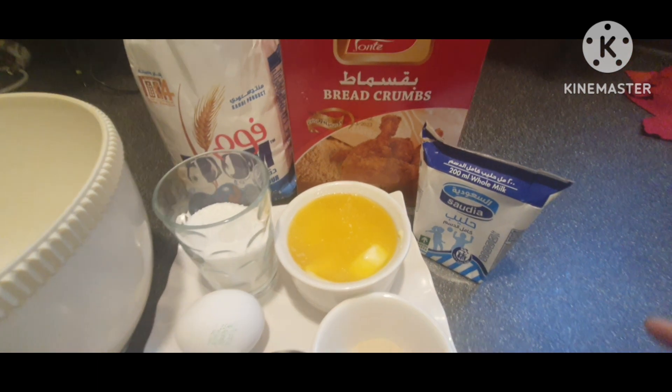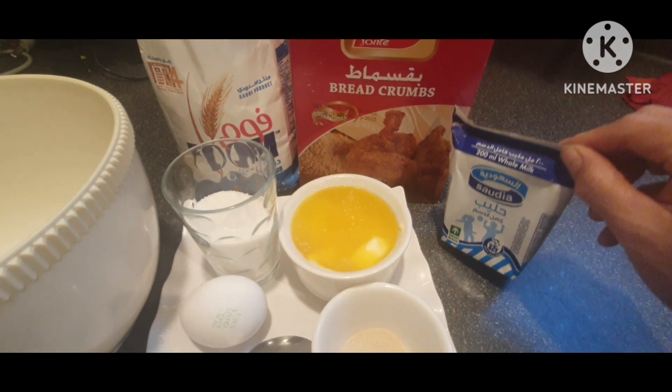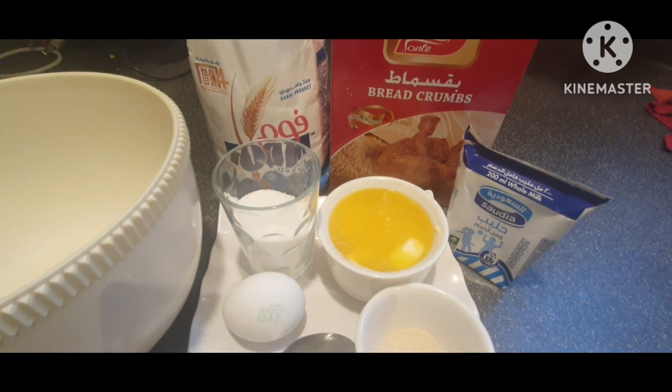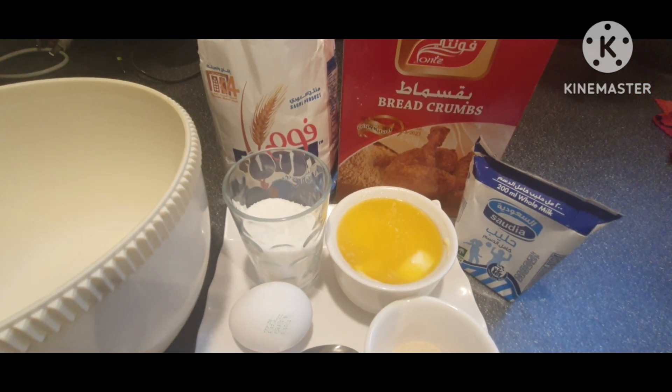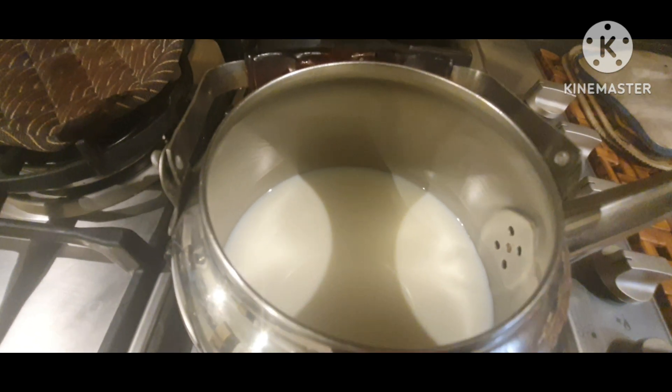2 teaspoon lang ang butter na ilagay, at 1 and 1/2 cup of sugar and breadcrumbs. Meron pala tayong fresh milk — hindi ko siya nasama dyan so isasama ko na. Pina-warm natin yung ating milk para madaling mag-rise ang ating dough.